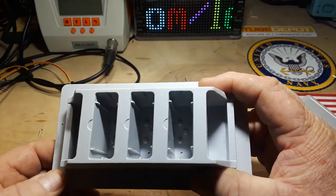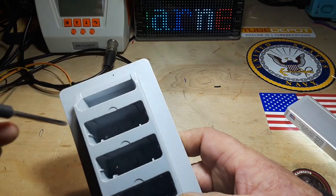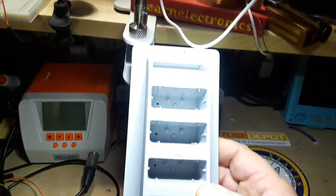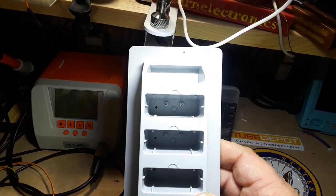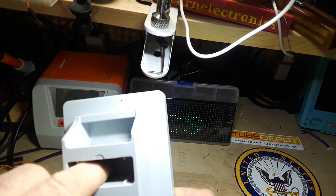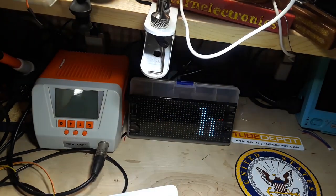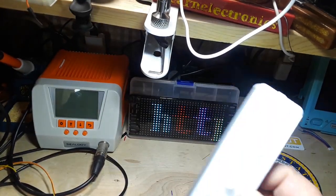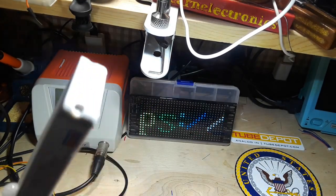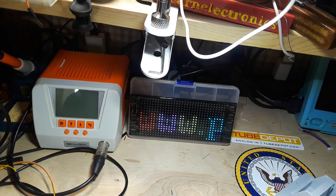Along with the USB-C port, there are two little contacts that go to the charging station that came with it. Looking down in there, there's no USB-C — there are just those little pogo pins: spring-loaded little nails. All you have to do is drop this in here and it will start charging.